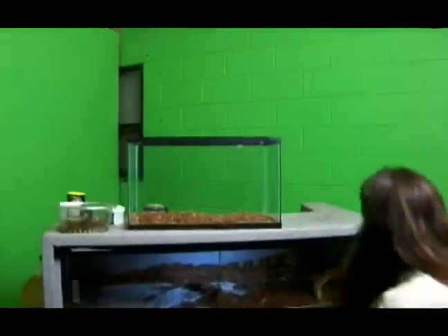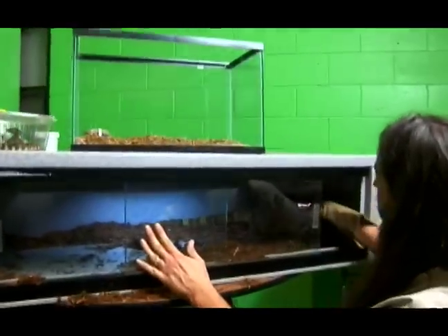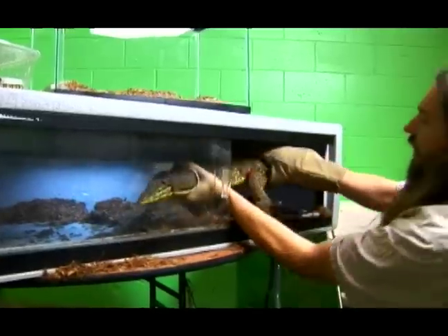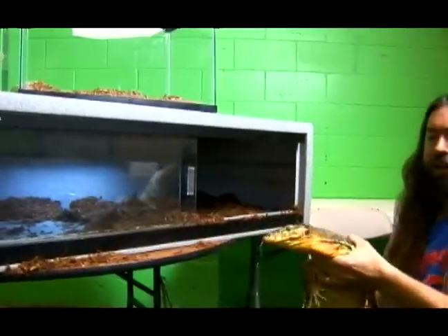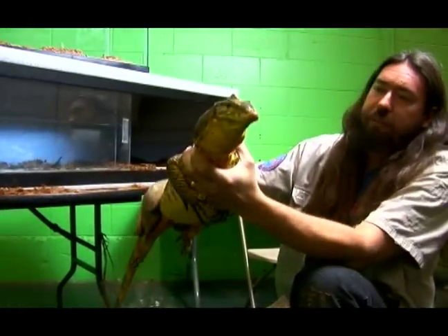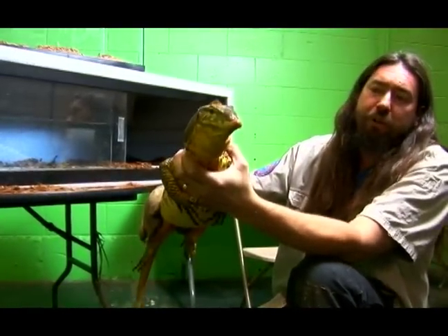What we want to do is get our monitor by the base of his tail, then come up behind his neck and try to get in front of his legs. We don't want to let him scratch us. So we're holding his legs so he can't scratch us, and we're holding the base of his tail. He's comfortable because we're supporting his legs.